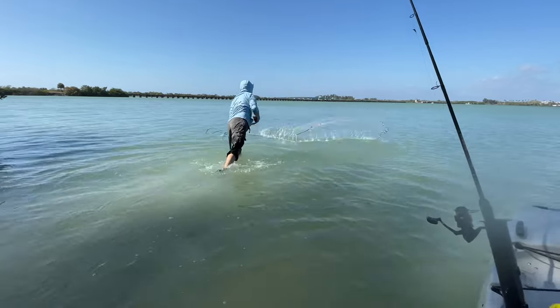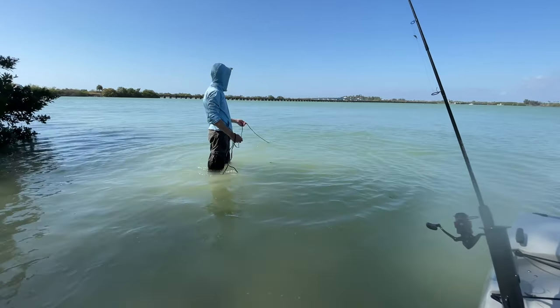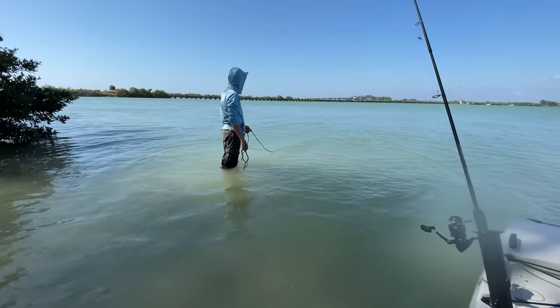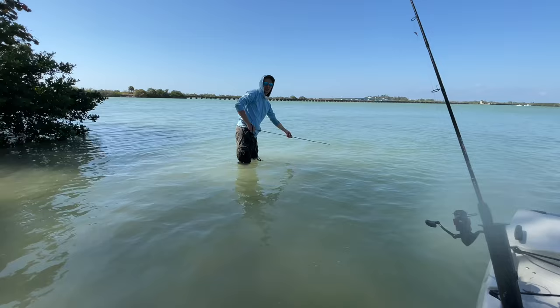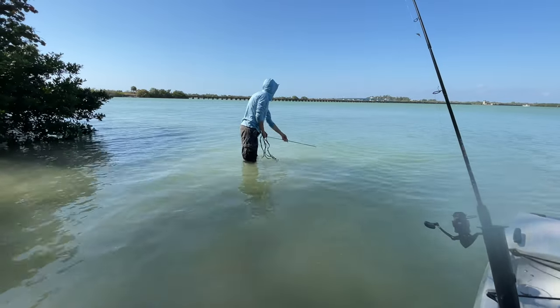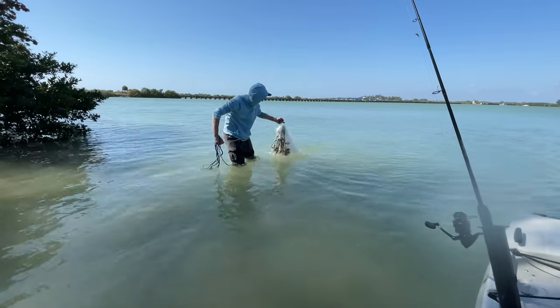What I like to do is simply cast my net in there and just let it sink all the way down, because they're sitting in that grass. Then I kind of drag it on the bottom, pull it slowly so they start coming out of the grass and tangle in the net. You've got the bait — snook candy, what we call it here.